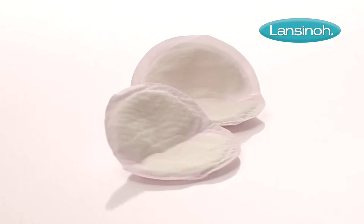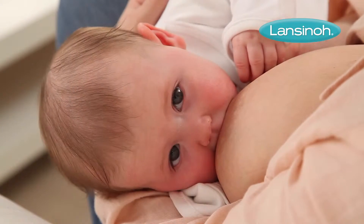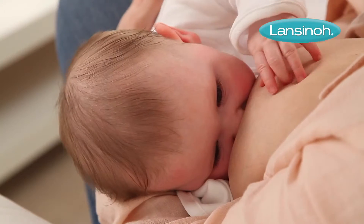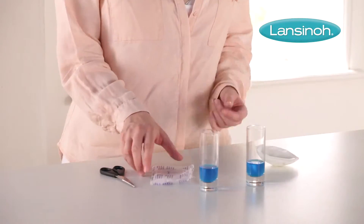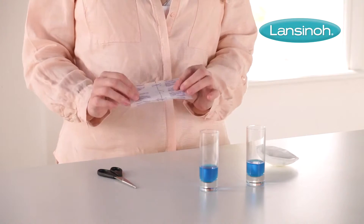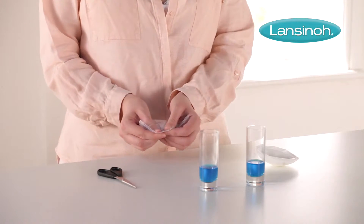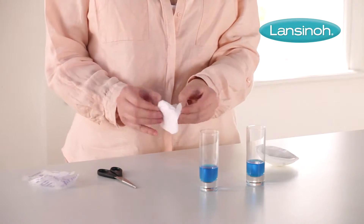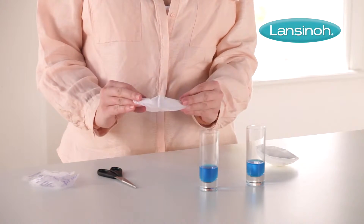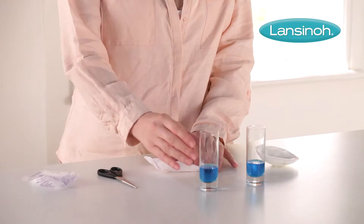Lanceno's award-winning ultra thin disposable nursing pads are designed for breastfeeding mums who want to feel comfortable and protected if their breasts leak. Individually wrapped for hygiene, they fit discreetly in your bag when you're on the go. They come with two non-slip tapes so they stay secure in your bra, which helps peace of mind.